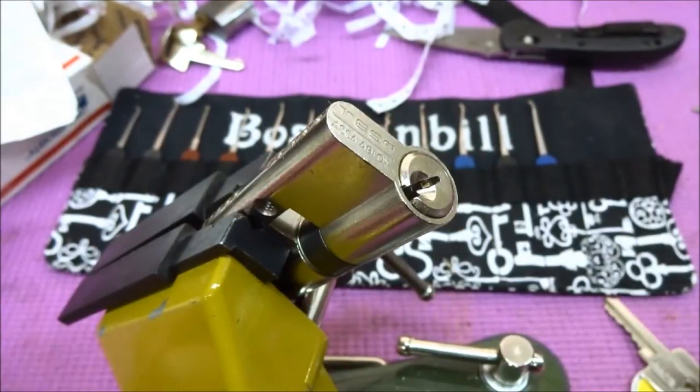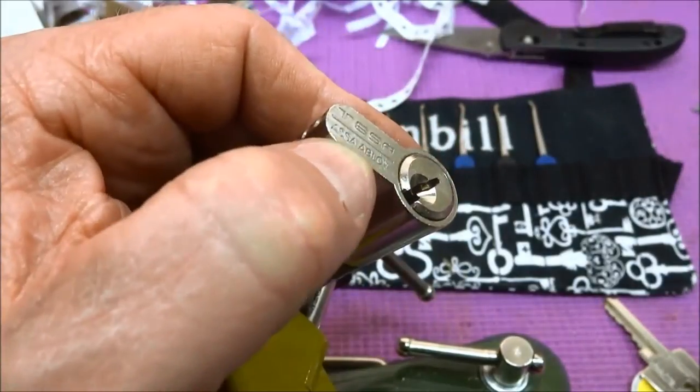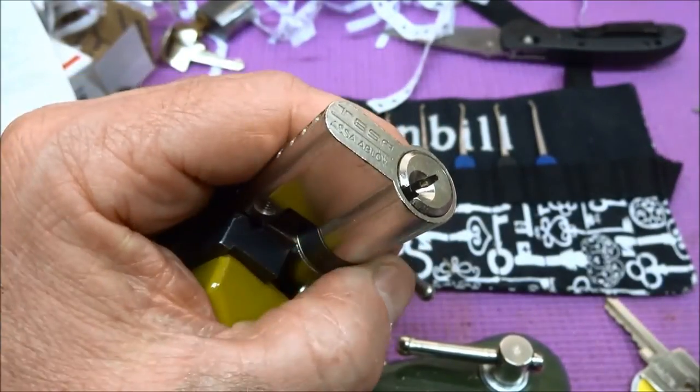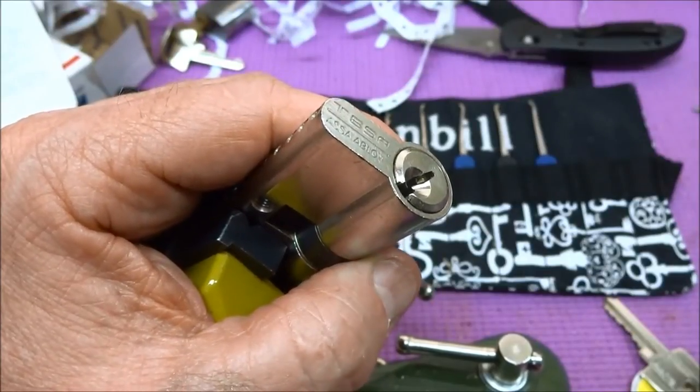Rocking it with your pick really is the fastest way, and I'm very surprised. With ASSA Abloy, usually it's quite a difficult pick, but this one, for some reason, they made it easy by not putting security pins in it.